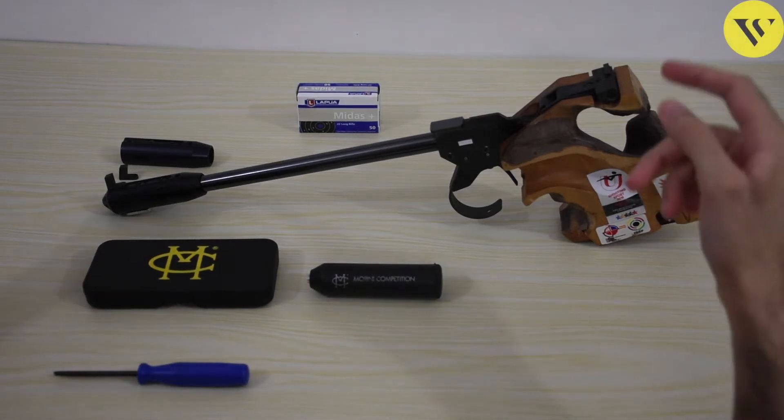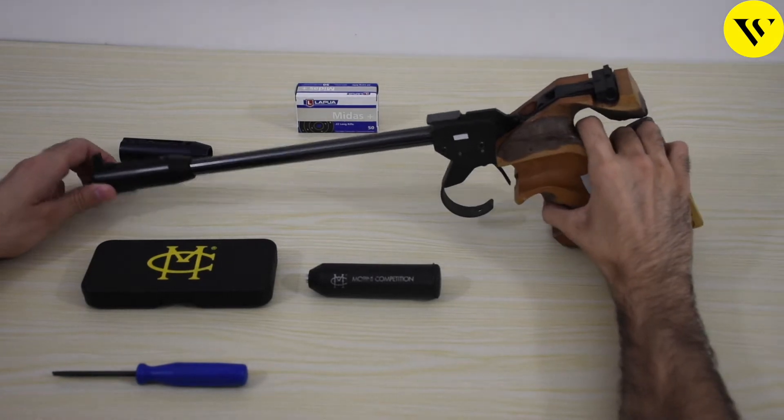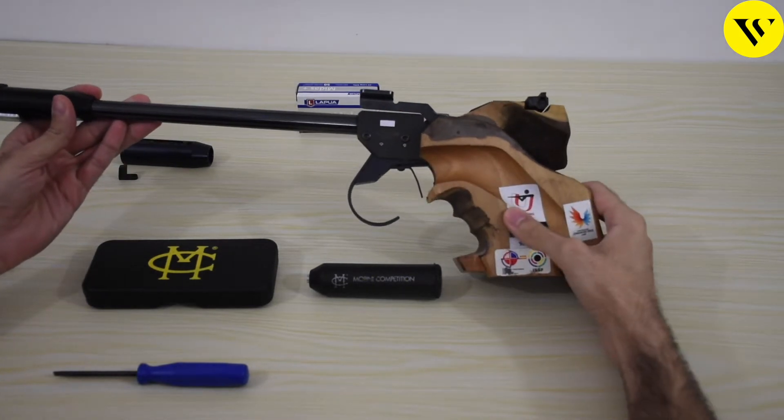Hello and welcome. Today let's talk about the Morini CM84E, which is a widely used 50 meter free pistol. Let's check out its important features and the trigger settings.